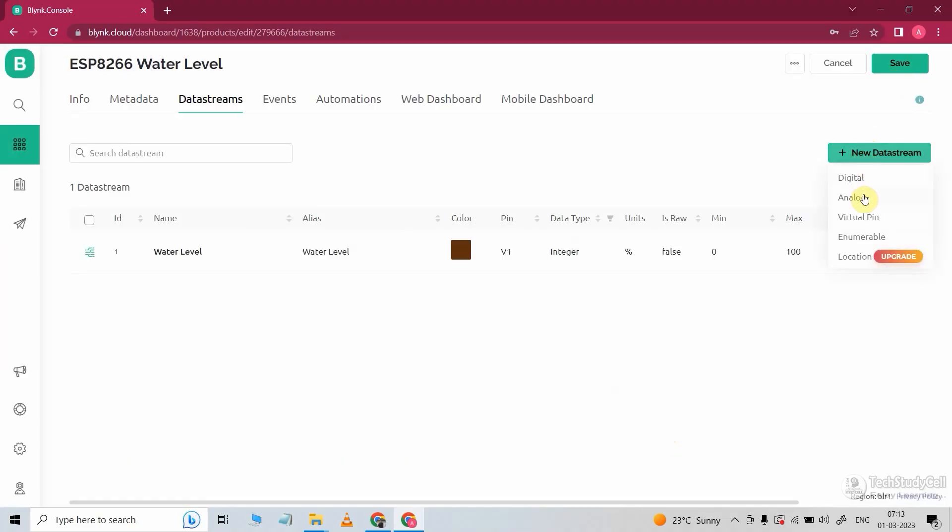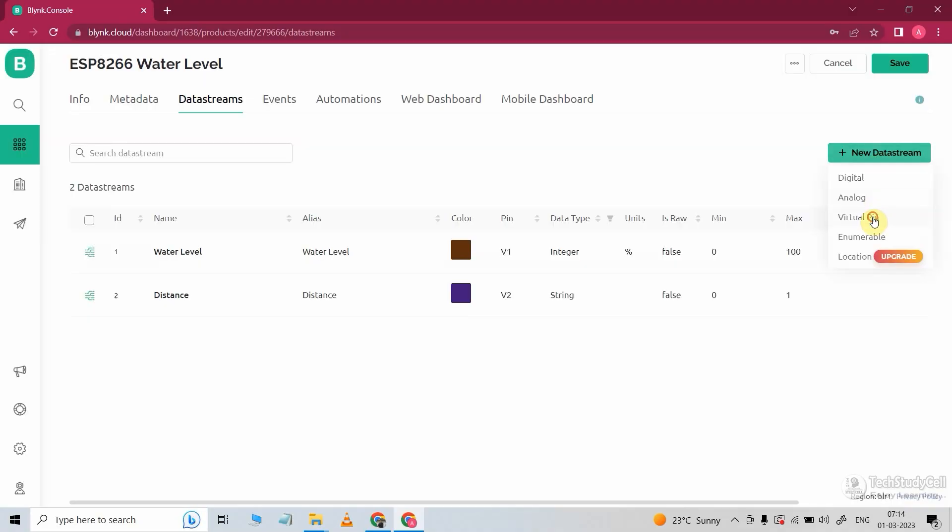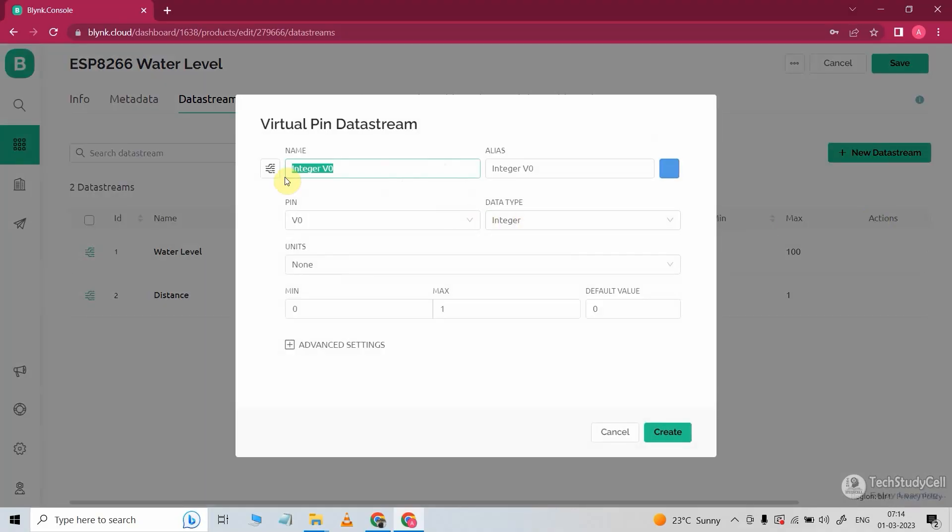I will click on New Data Stream and select Virtual Pin. With this, we will monitor the distance between the water level and the sensor. Here I will select the data type as string. I will create another data stream, and with this we will change the mode to control the pump — like auto mode or manual mode. So I will give the name 'mode'. In the pin, I will select V3, minimum value will be 0, maximum value will be 1, and default value will be 1.